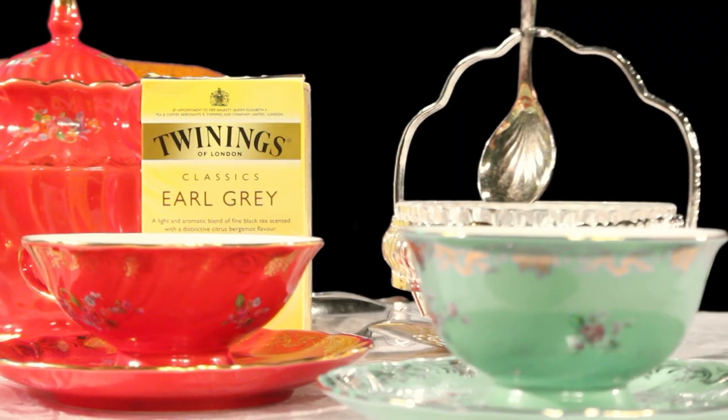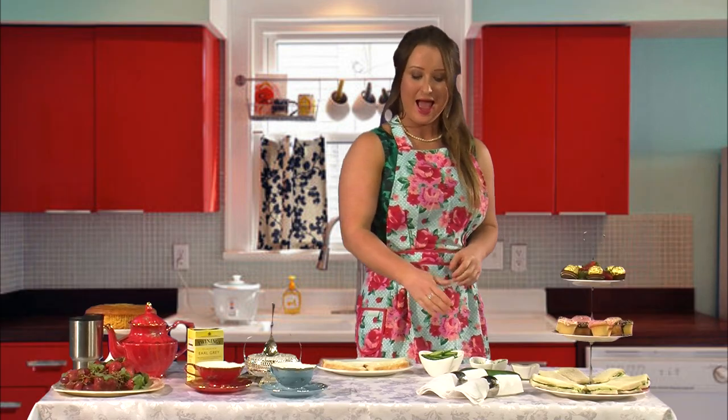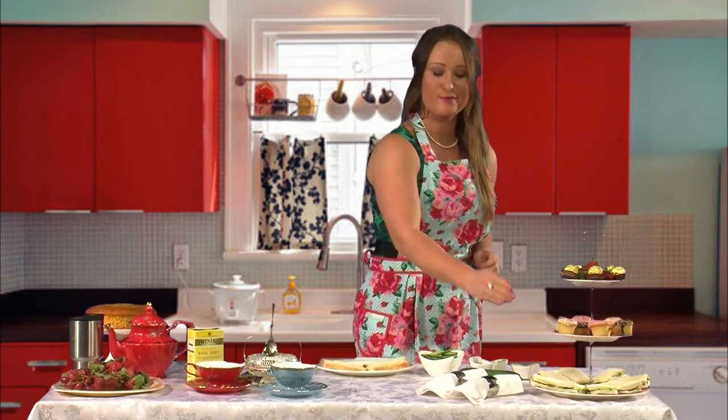Firstly, we need our tea and then our sandwich ingredients. Today we'll be using Earl Grey tea. Why? Because it's Poppy's favourite. We're going to grab our fresh white bread, our cucumber, and some crème fraîche.